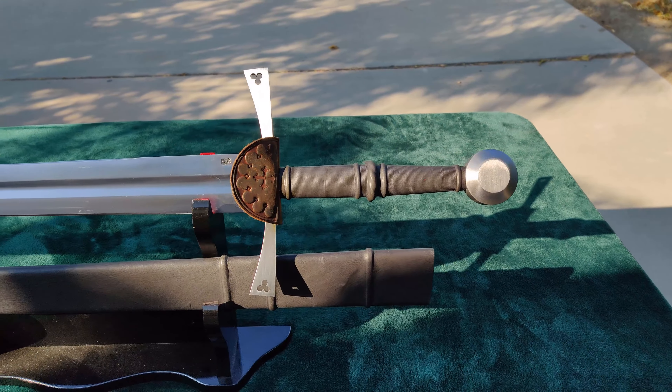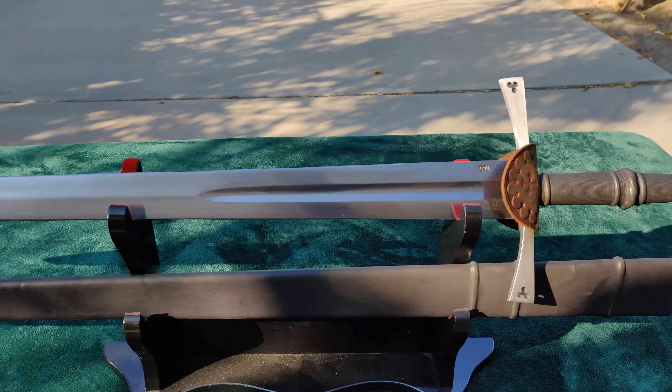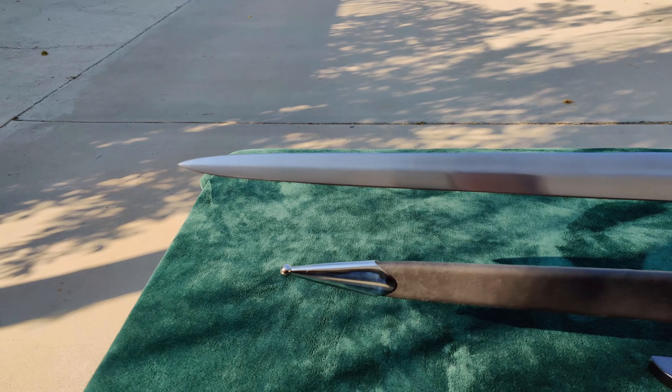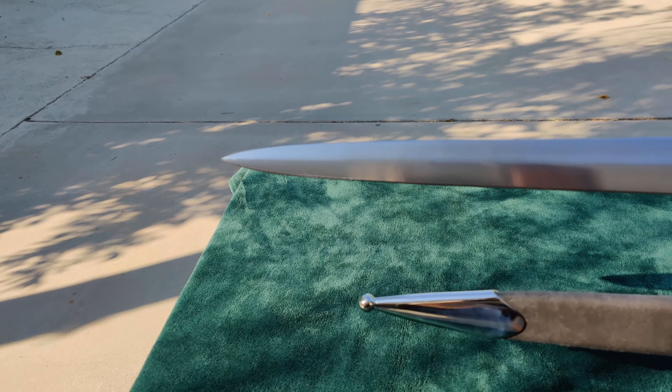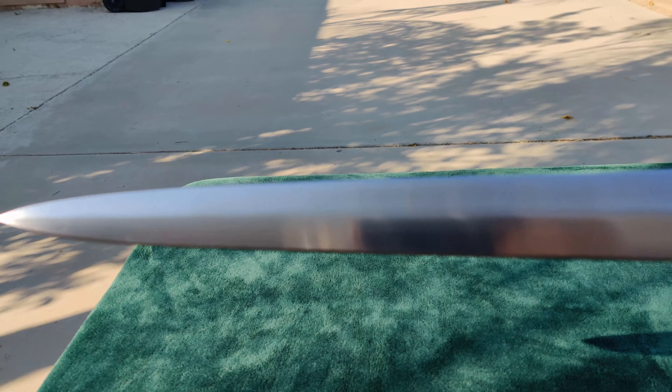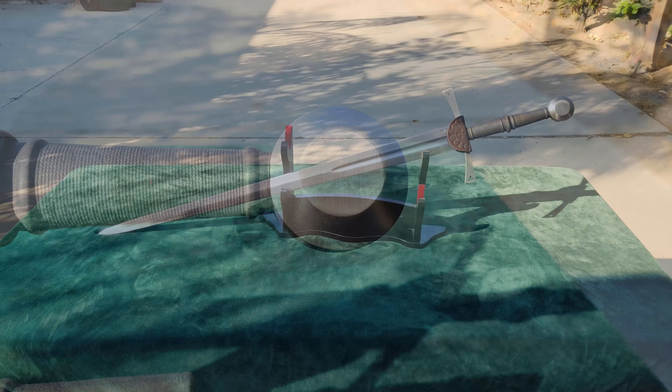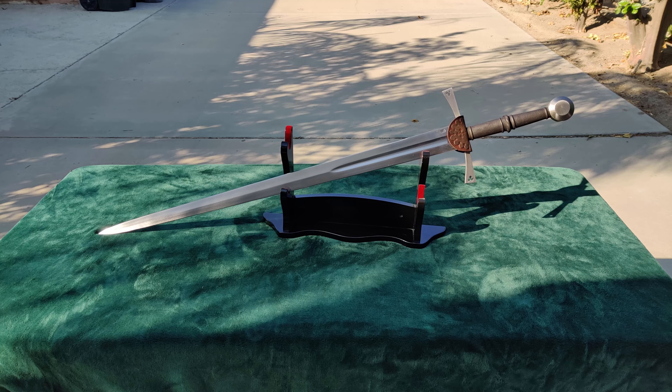When I bought the sword with the sharpening and dyeing, the website said it would add 16 days to the handling time. Due to the backlog Cult of Athena has been dealing with, it ended up taking a full month to ship. When I received it, I was underwhelmed by the packaging — a first for Cult of Athena. The sword was wrapped thoroughly and secured well, but the scabbard was just tossed into the box loose, almost like an afterthought.